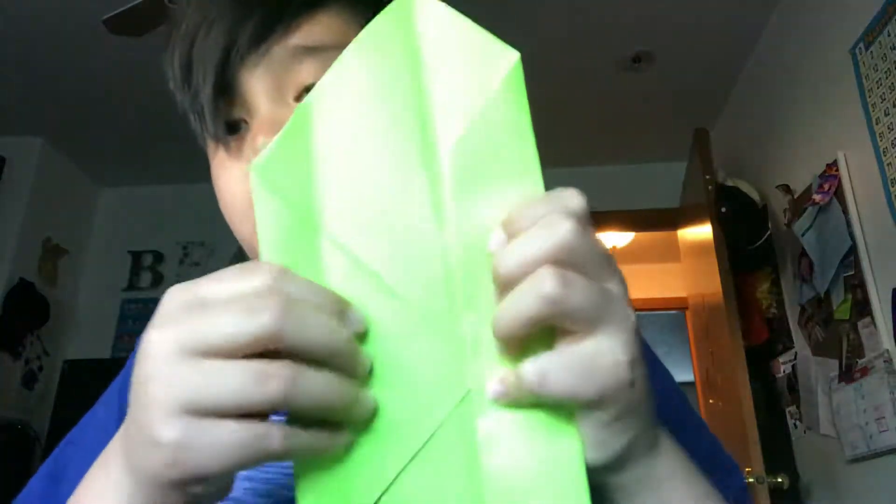Oh, I'm sorry guys — I'm supposed to put the whole thing to the crease line, not just like that. So like that. And it looks like this.